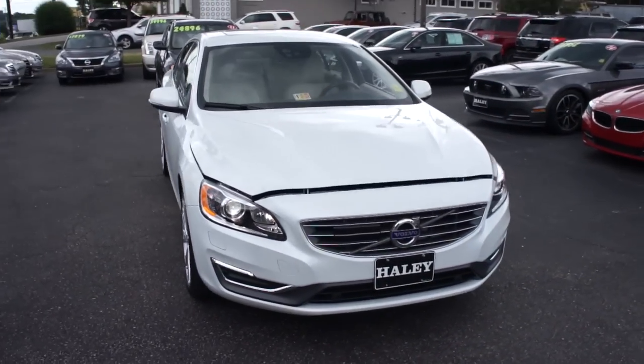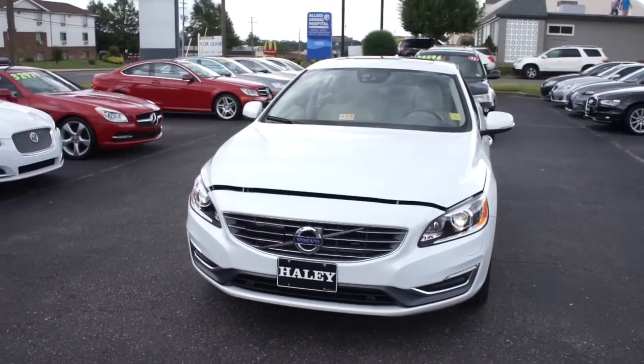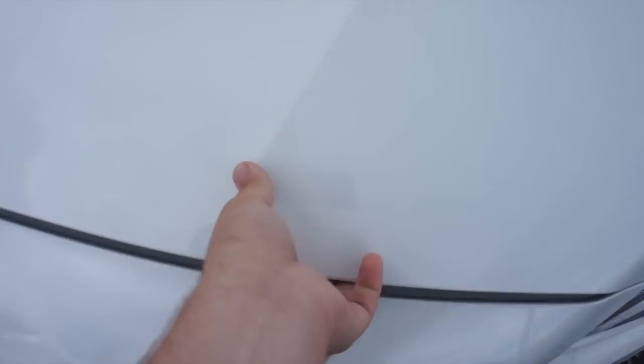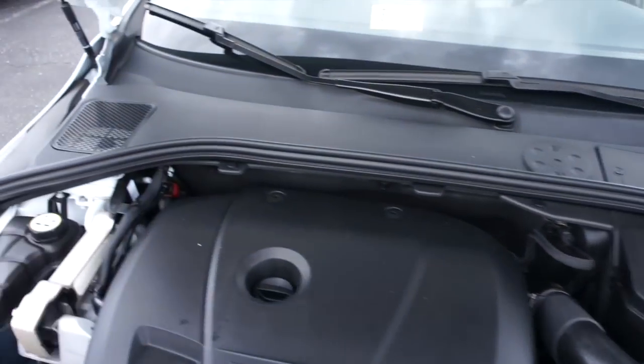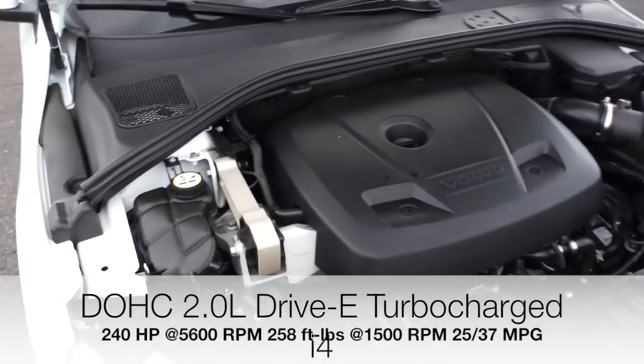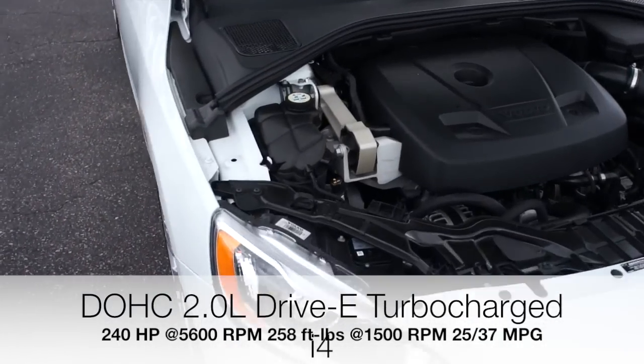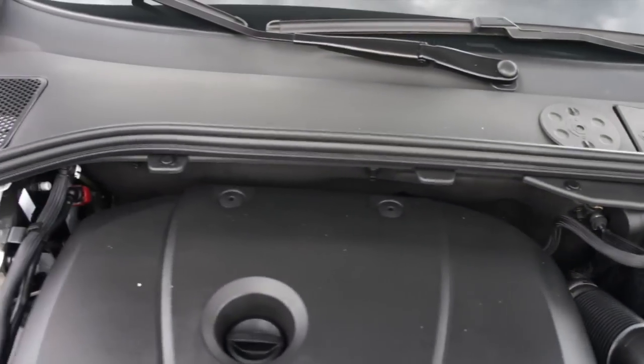Up front you can see the projector HID headlights, LED daytime running lights below that, as well as up under the hood. It is equipped with Volvo's two-liter Drive-E turbocharged four-cylinder, which moves this vehicle out very well, as well as giving you excellent fuel economy with this engine.